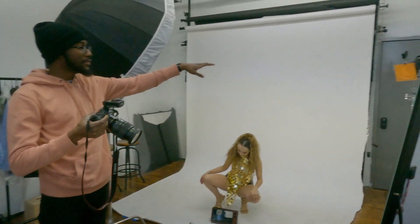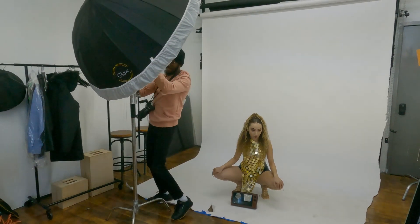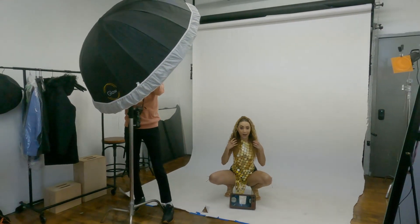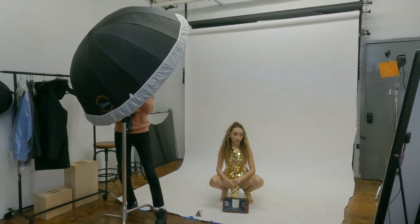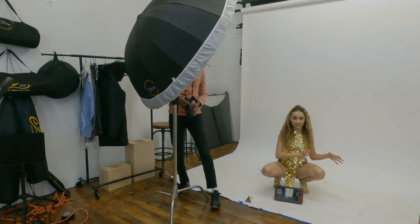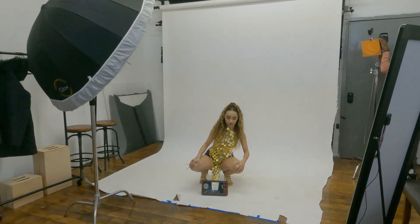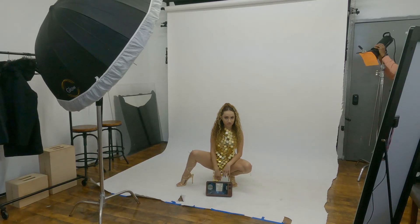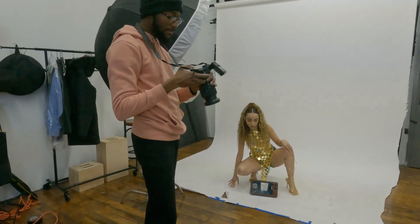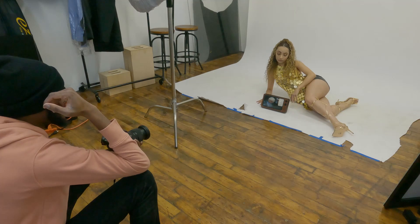We're going for something — we're going to have this as the main light. Now that our talent is on the floor, we've got to adjust this. My shutter speed is 1/125, my aperture is f/6.3, and my ISO is 100.